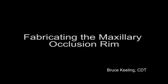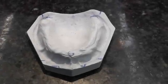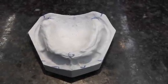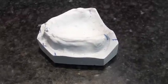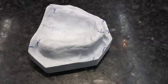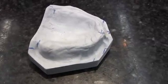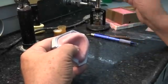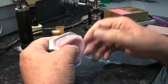Welcome to this video on fabricating the maxillary occlusion rim. On our master cast, we have landmarks marked: the center of the residual ridges right and left, the incisive papilla marked in the middle, and those lines extended out onto the land areas. We also have a mark six millimeters anterior to the middle of the incisive papilla, which will help us with our wax placement later on.